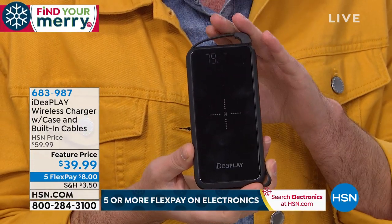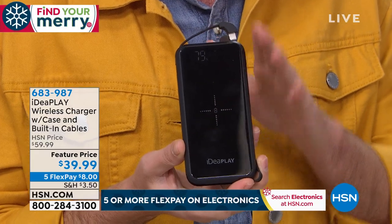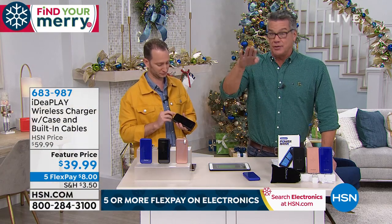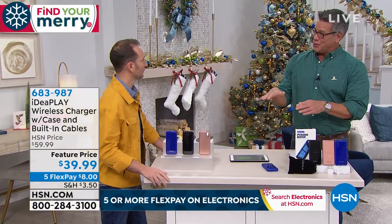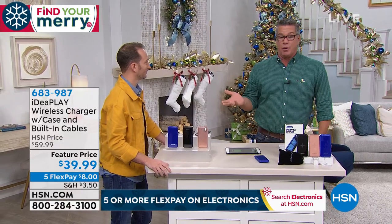10,000 milliamps gives you three full charges on your phone. You don't have to worry about finding a kiosk or a wall outlet — it's right in your pocket. The Qi capability is great because you just take your phone and lay it on top, no fiddling required. A lot of the new phones support Qi now, which is why many cars have a Qi port where you just lay the phone — and this brings that same convenience with you.